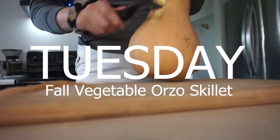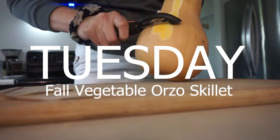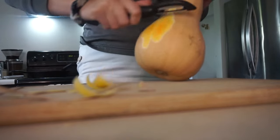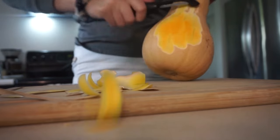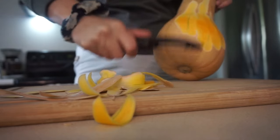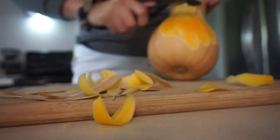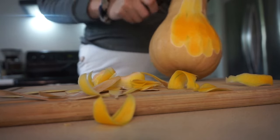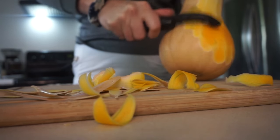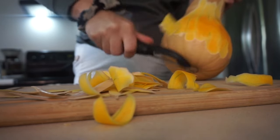It's Tuesday and we are making a fall vegetable orzo skillet. Usually on Tuesdays I do leftovers since I drive into work and have an hour-and-a-half commute each way — I am not about cooking when I get home. That's why I make a lot of large meals so we can eat them as leftovers and take them for lunches.